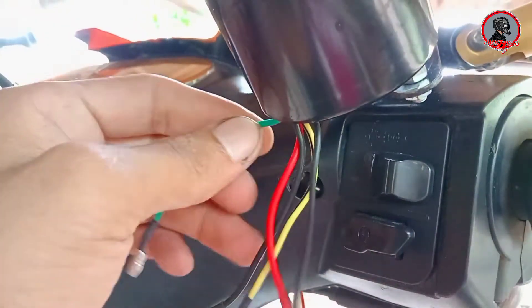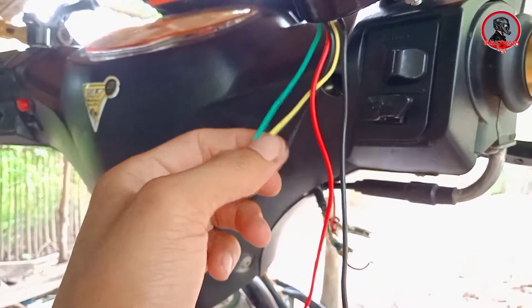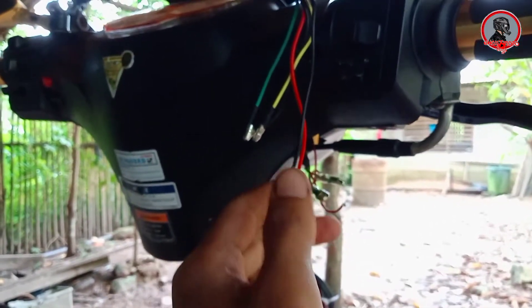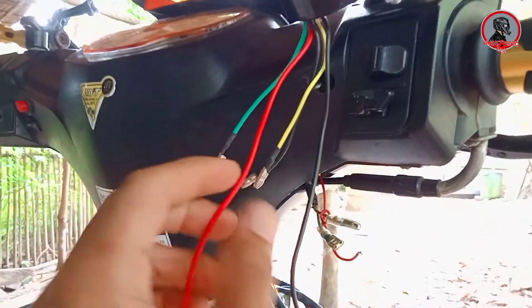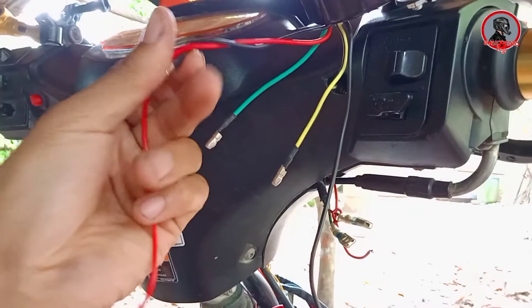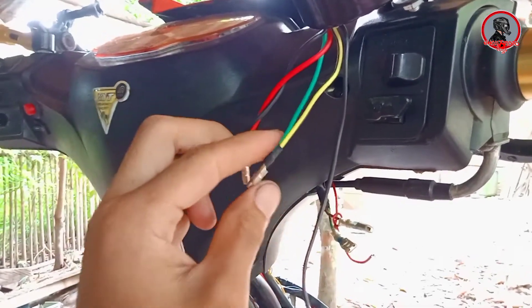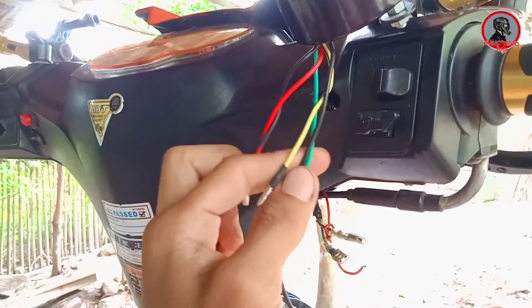So ang ating tachometer ay mayroong limang wire: dalawang mahaba — yung red tsaka black — at tatlong maiiksi — yung black, yellow, at saka green. Gagawin muna natin siyang tatlong wire para mas madali siyang i-install. Yung dalawang mahabang wire na ito — automatic yan guys, positive tsaka negative para sa ilaw ng ating tachometer. So itong positive ng ilaw which is yung red, pagsasamahin natin sya ng black ng tachometer — ito yung positive ng tachometer yung black. Ulitin ko: yung black at yung negative ng ilaw ng ating tachometer, dyan naman natin isasama yung green wire — yung negative ng ating tachometer.